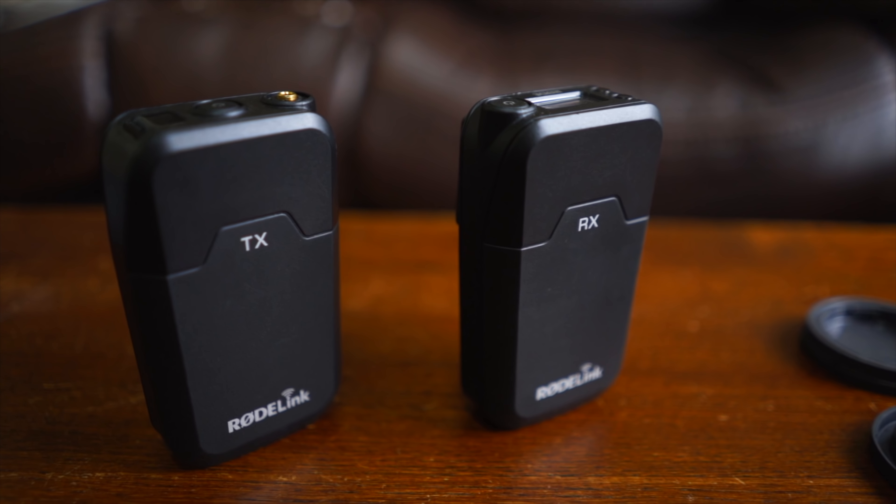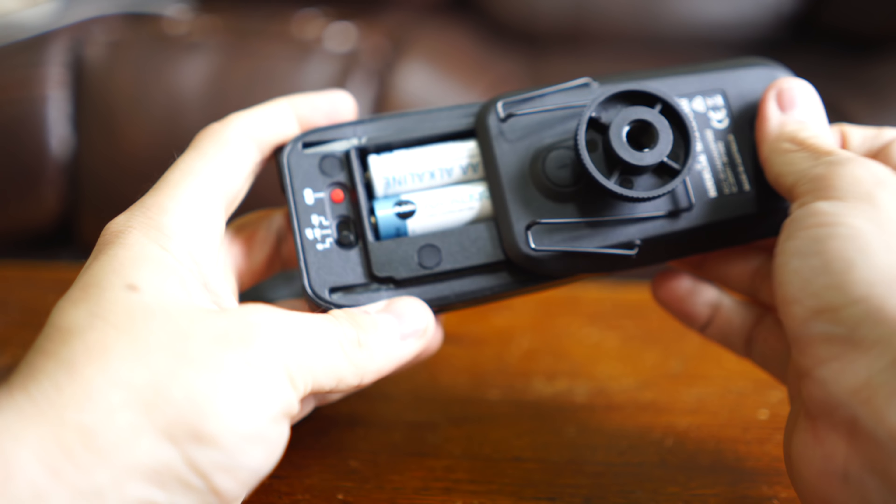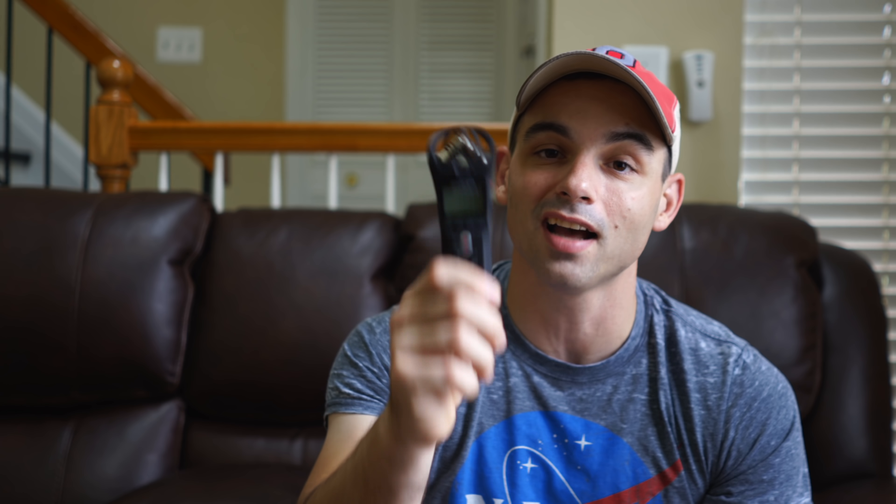I also use the Rode Link wireless lavalier system when I'm out and about and I have a camera that takes an audio in. They're really great when you're not going to be directly in front of a camera. They're super high quality, the battery lasts forever. You can run into transmission issues in an area with a lot of signal noise, but I've never had an issue. Now if you're using a camera like my Sony RX100 Mark VI, which doesn't have an audio in, the camera microphones are generally pretty terrible, so you use something like the Zoom H1N — just an off-camera recorder. It's super lightweight, the batteries last forever, the preamps are pretty good, and when I plug it into my lav mic it sounds awesome. All the good audio from my RX100 Mark VI videos comes from the Zoom H1N. I highly recommend it — it's only about a hundred bucks.